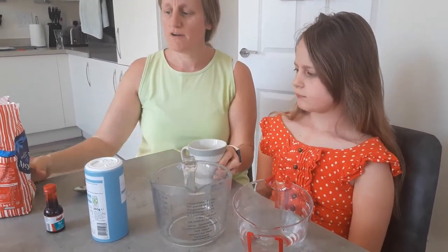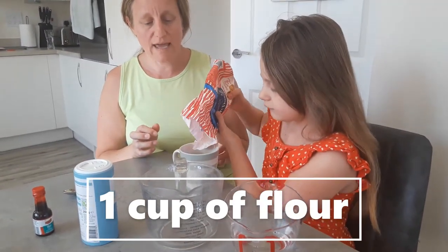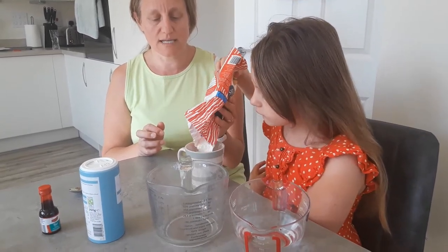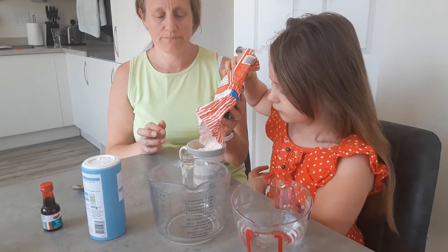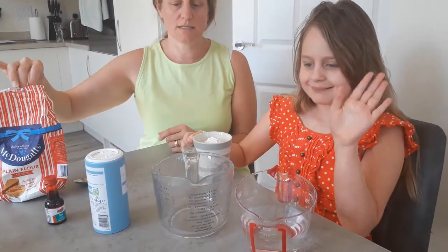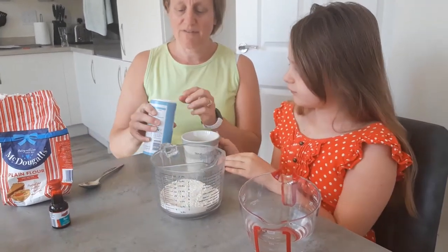We're going to start off by doing a cup of flour. So pour it in — it doesn't matter what size your cup is because all your ingredients are going to be used in the same cup. My lovely assistant is going to pour it into this jug. That's a cup of flour.